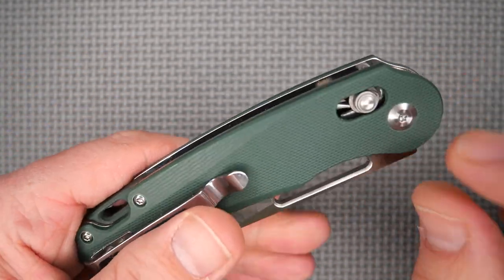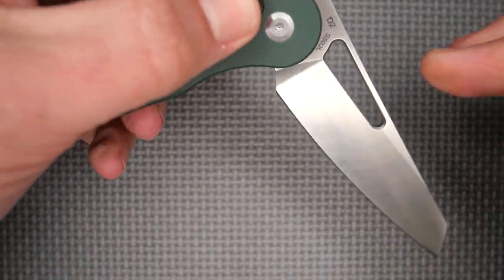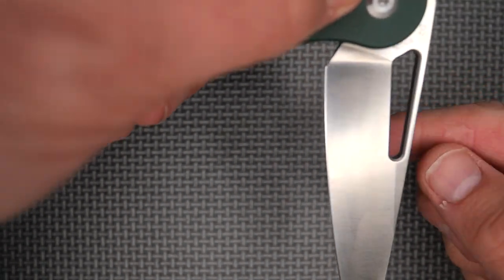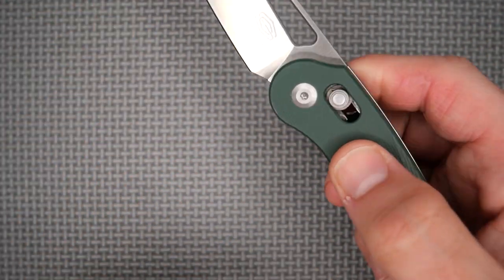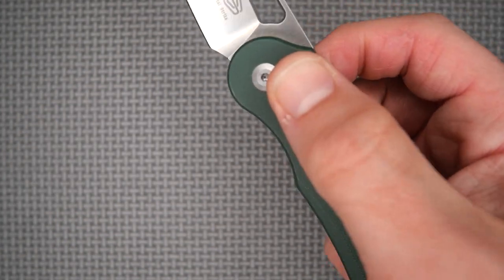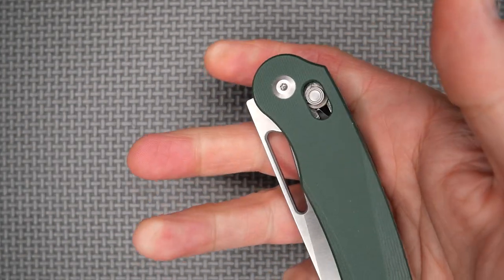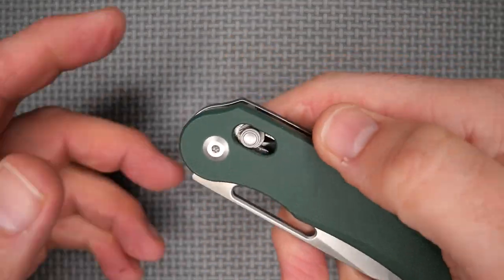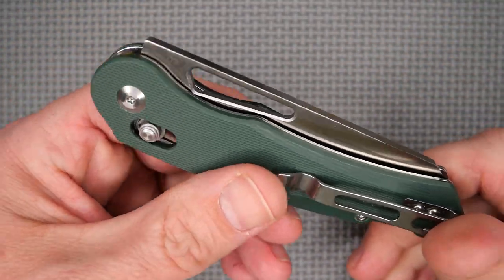I'll tighten that up a little, but I suspect if I do, the blade will no longer be free swinging like that. I like a nice free-swinging blade — it makes fidgeting with the knife a whole lot easier. Opening it, closing it — it's very fun to do. It's not too terribly loud and easy to play with.